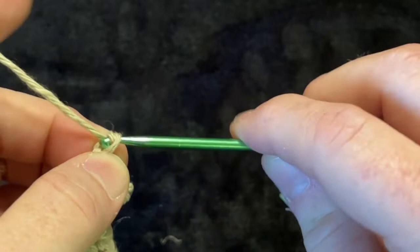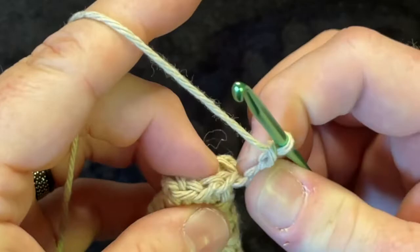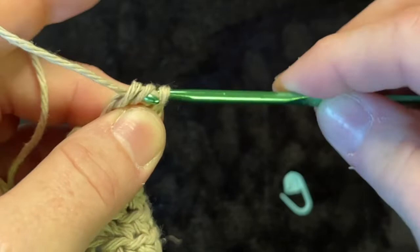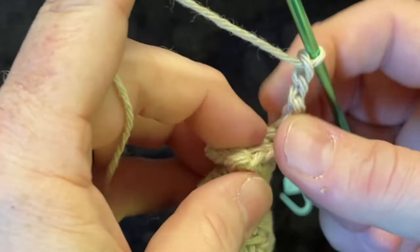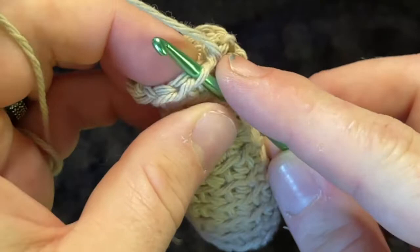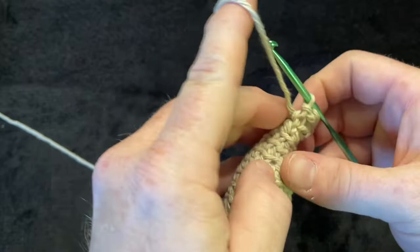Do it again: yarn over, slip stitch, chain two, double crochet into the next stitch — yarn over, go through the front loop, yarn over, pull through, should be three loops; yarn over pull through two, yarn over pull through two. Then chain two. Find the next front loop, put hook through, yarn over, pull through, and slip stitch through the next loop — that's your next little scale.